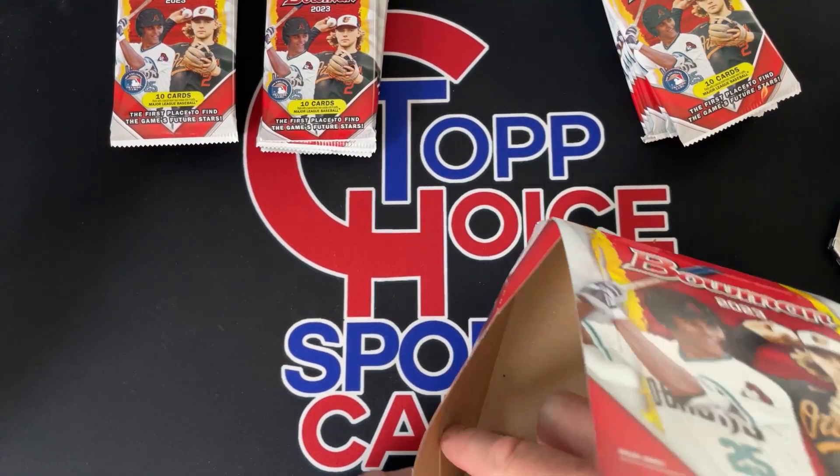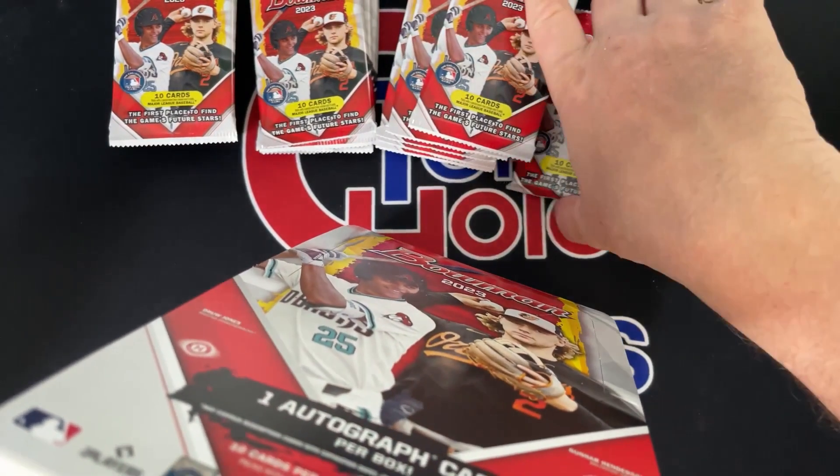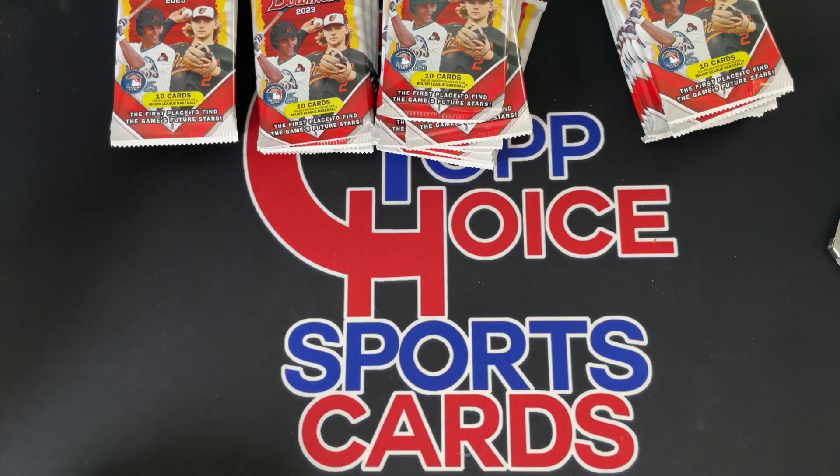In my opinion they have the number one prospect in this entire product — Matt Mervis. You probably have two of the top 25 guys in this product as far as prospects go. A lot of people like prospecting; I'm not huge on prospecting, I'm more about collecting the guys I like or the guys from the Cubs. You can do it however you want — just do whatever you like in the hobby.